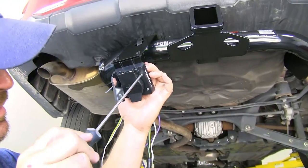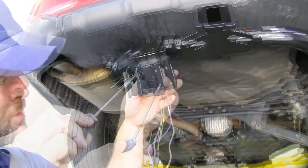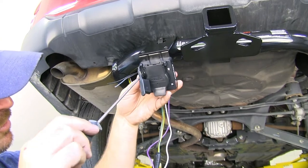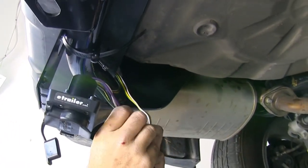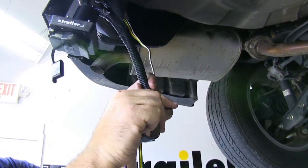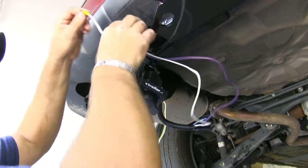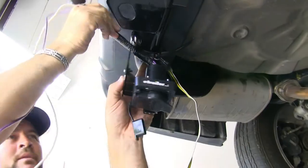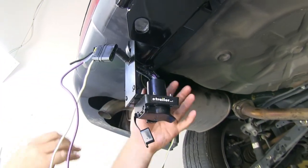Next, we'll take a flathead screwdriver and tighten up all of our screws. Make sure you don't tighten these too tight so you don't crack the plastic cover. Now I'm going to take some of the included wire loom and wrap it over my wires. You want to make sure you leave your blue and black hanging out of the bottom. We'll wrap up our wire loom with some electrical tape. I'm going to take all my wires and feed them up through this hole — it's not necessary, I just like the cleaner look. If I can hide wires, I'm going to do that.